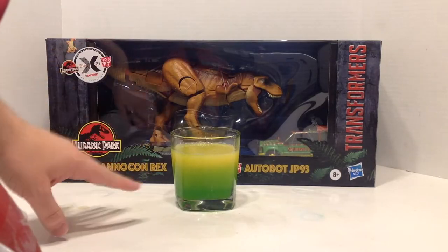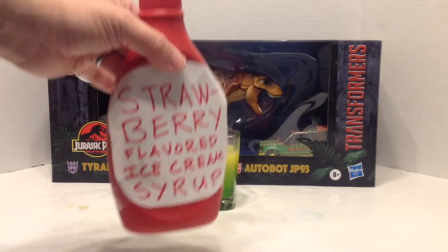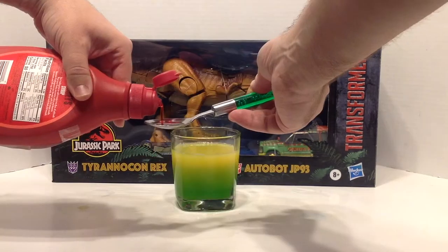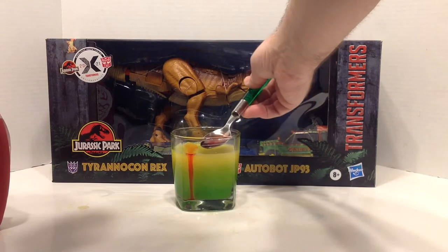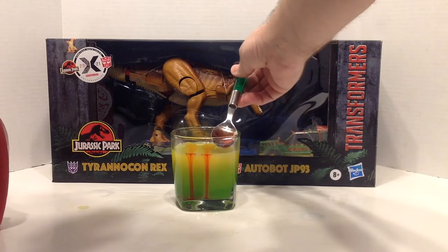Last but not least, we need the red. You can squeeze directly from the bottle, but I need a little more control since I'm doing this from behind the camera, so I'm going to pour it from a spoon. Let's just get three.